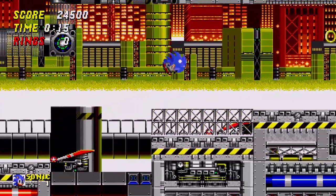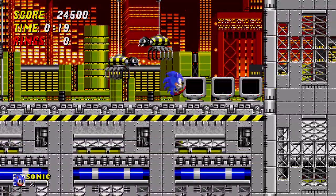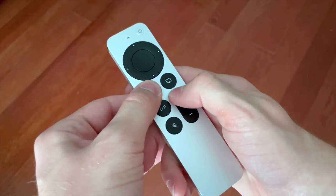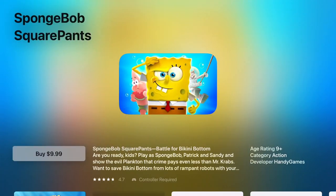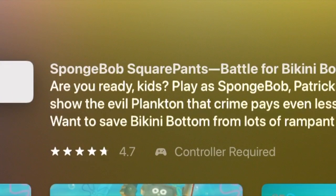Now just about every game on the Apple TV has controller support. Some will only work with a dedicated game controller, not the TV remote. But you can always check by going to the App Store, finding the game, and looking next to its rating and underneath the description for either the controller supported or required tag.